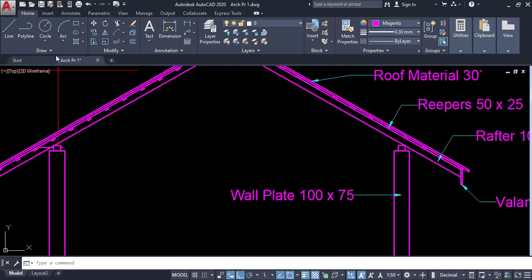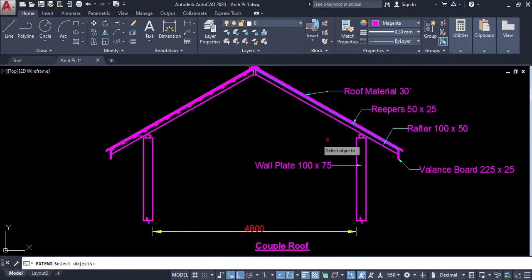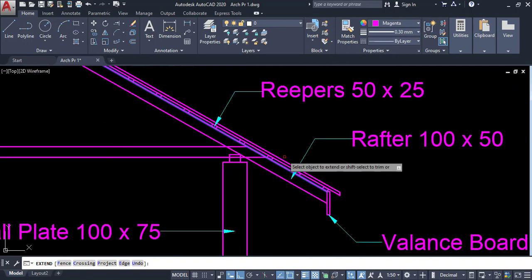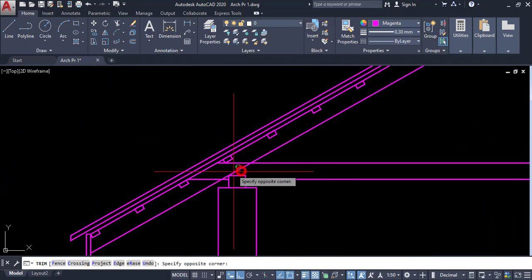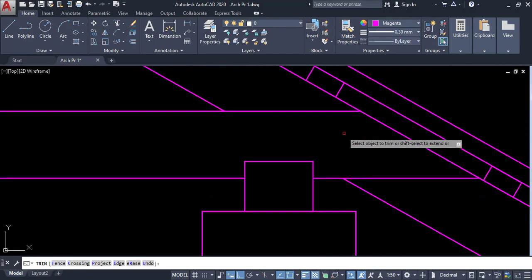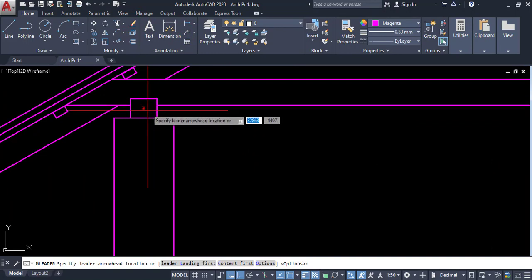I have the object — I have to extend it. Click on extend, then click on this point, enter, click on this line and click on this line. Both are extended. Click on trim and trim this area, and also on this side. In section I can only see this as the tie beam.